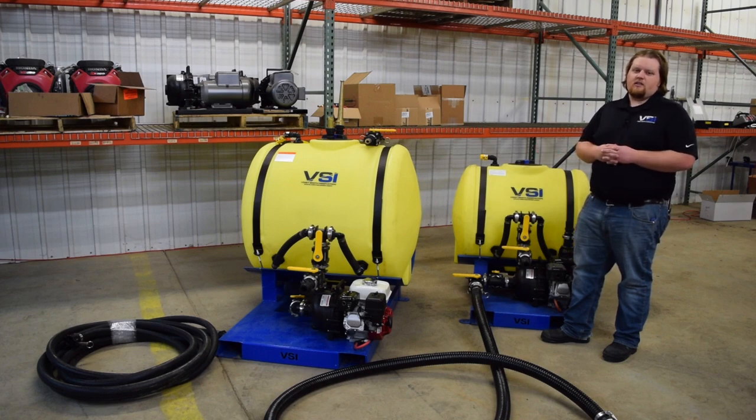Hey everyone, my name is Adam. I'm on the sales team here at Voigt Smith Innovation. Today's video is going to talk about the optional features for our 110 gallon and 200 gallon jet agitated hydro seeders.